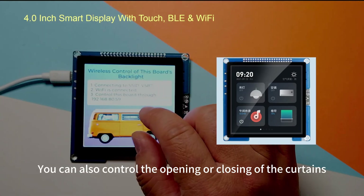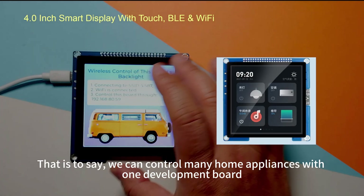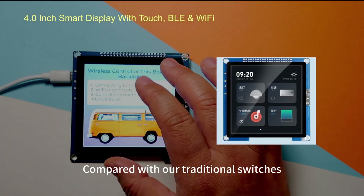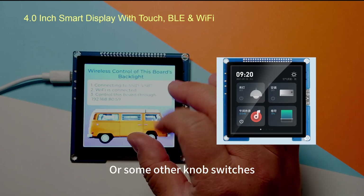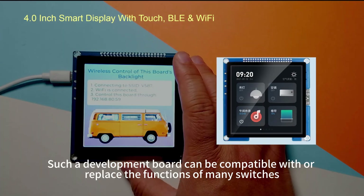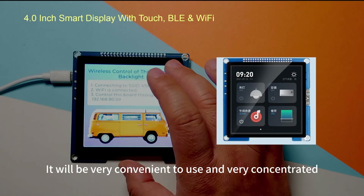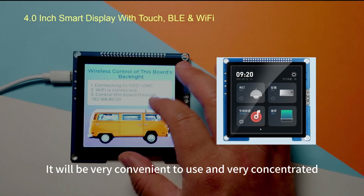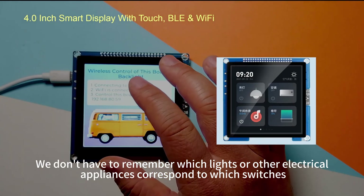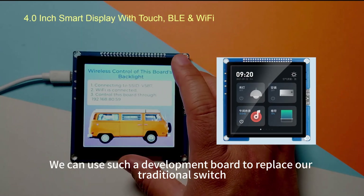You can also control the opening or closing of curtains. That is to say, we can control many home appliances with one development board, compared with traditional switches, sockets, or knob switches. Such a development board can replace the functions of many switches, making it very convenient — you won't have to remember which switch corresponds to which light or appliance.